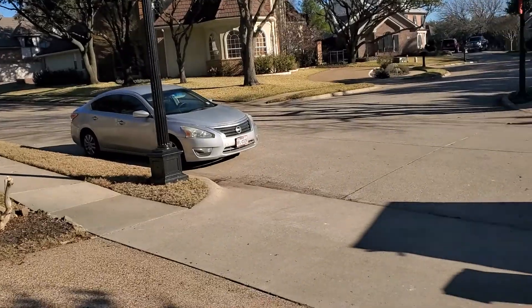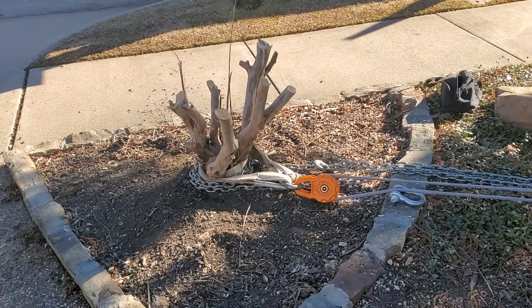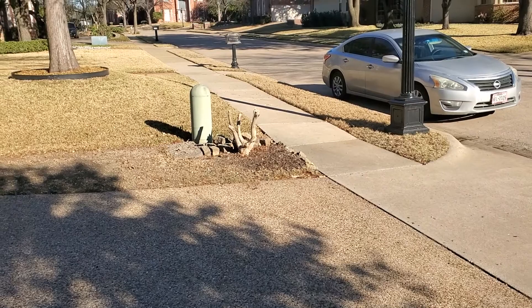Hey guys, Tactical Diesel Dad. I am on a job site where I have myrtles I've got to remove. I've got one here, one on the other side of the driveway.